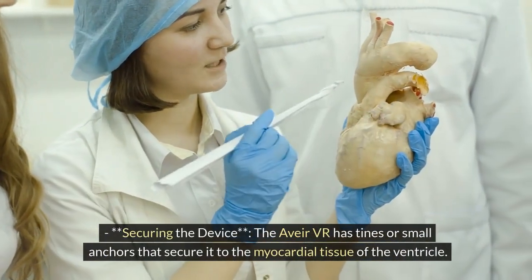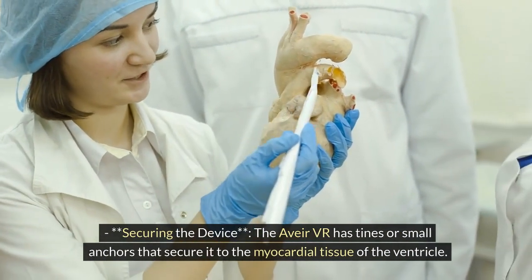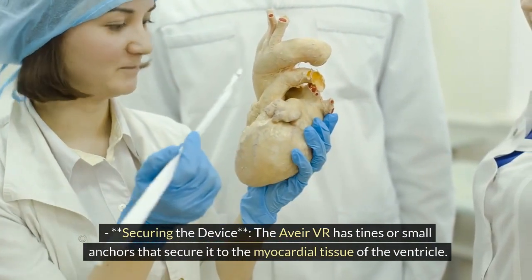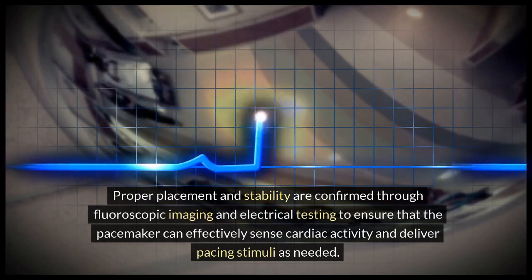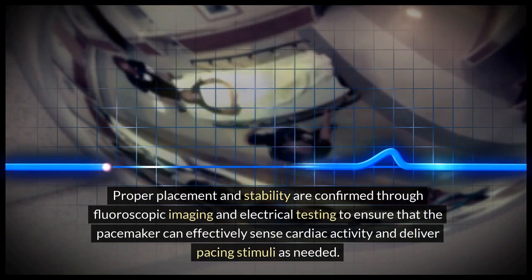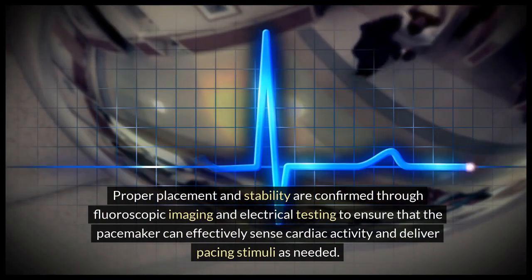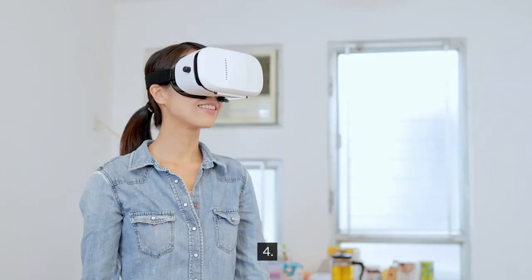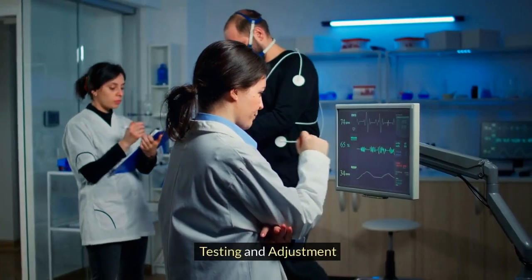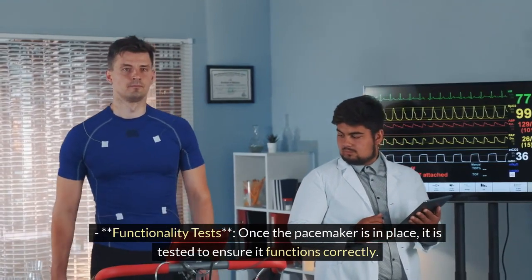Securing the device: the Avia VR has tines, or small anchors, that secure it to the myocardial tissue of the ventricle. Proper placement and stability are confirmed through fluoroscopic imaging and electrical testing to ensure that the pacemaker can effectively sense cardiac activity and deliver pacing stimuli as needed.